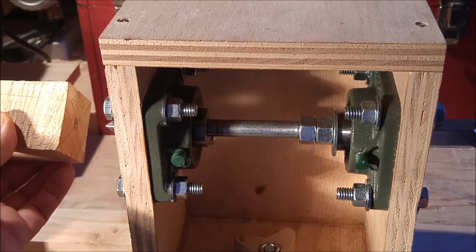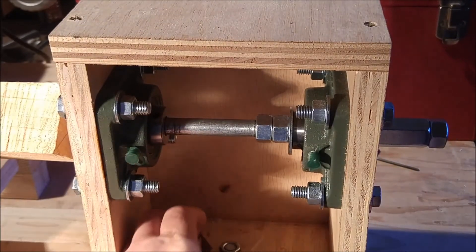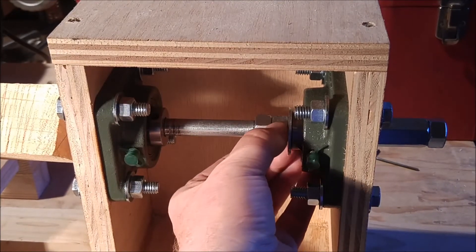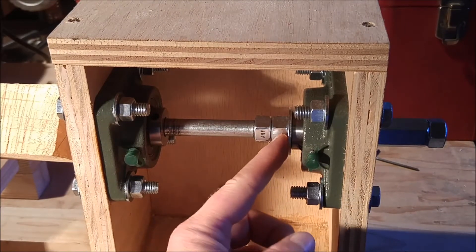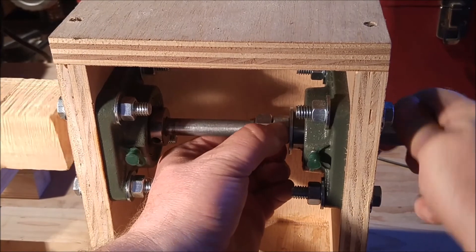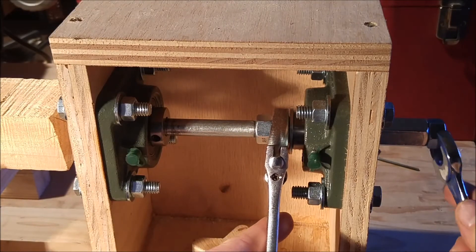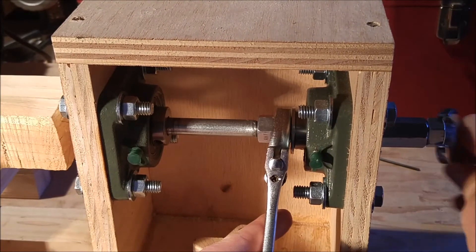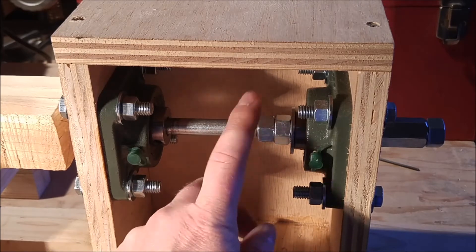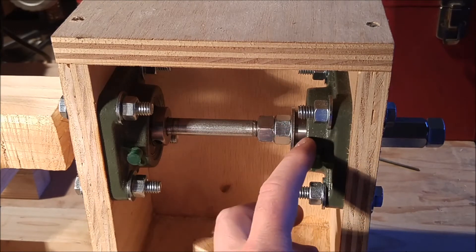To tighten up the live center, first get the tail stock slid over so that it engages with the workpiece, then tighten up the nut knob at the bottom of the tail stock. Next, tighten up the nut on the axle — you'll probably need a wrench for this. Get it nice and tight, twist it to tighten it right up. Once that nut is tight, come back and tighten the remaining nuts — two on this side and two on the other side — so they are securely holding against the outer flange bearing.